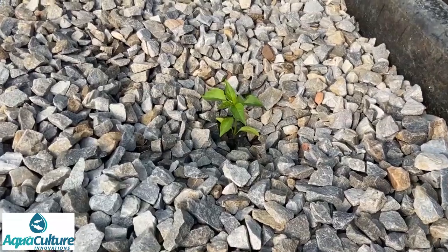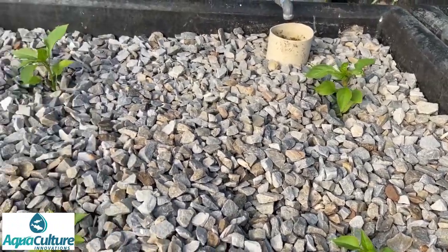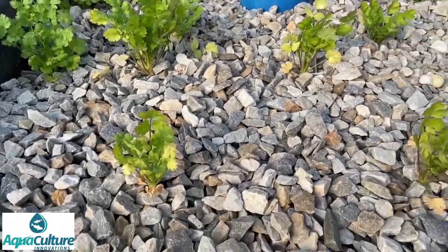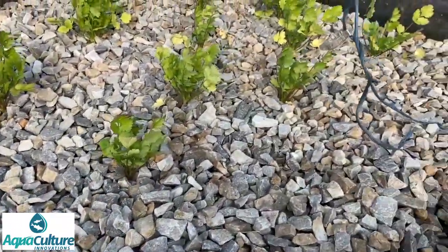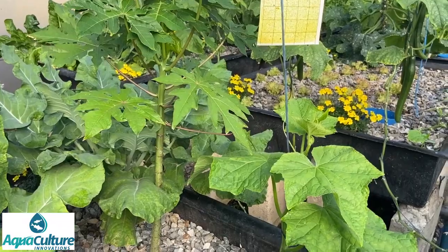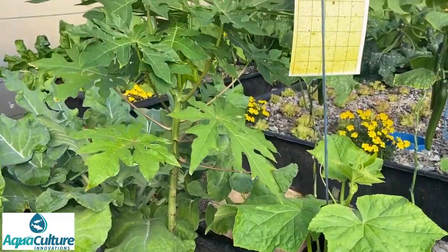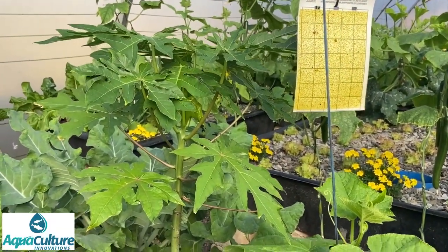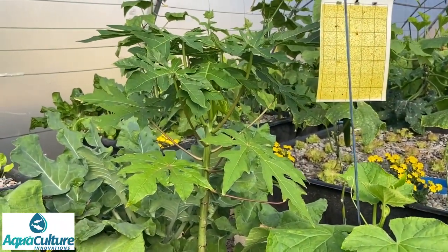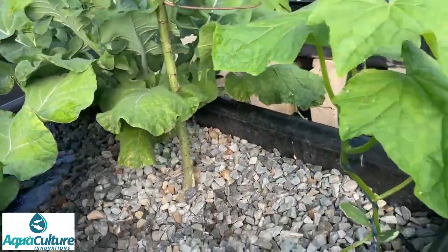Here we have various peppers — there are a few bell peppers and the rest are paprika. And here we have a bed of coriander — it might be a little bit hot for the coriander on this side of the tunnel but we'll give it a go. Something else we grow that does really well is papaya. For the last two years we had no papaya in the tunnel, but recently I planted some more and here you can see them growing — we get about four or five fruits per week per plant.